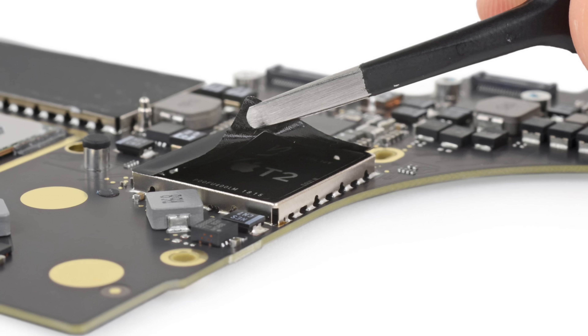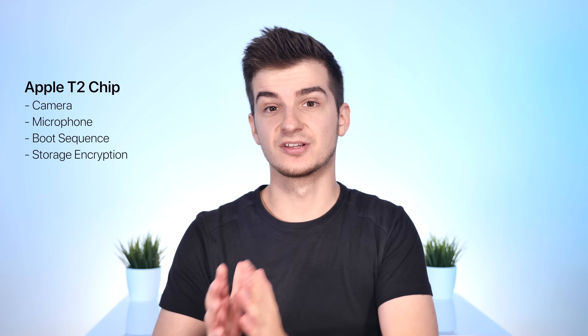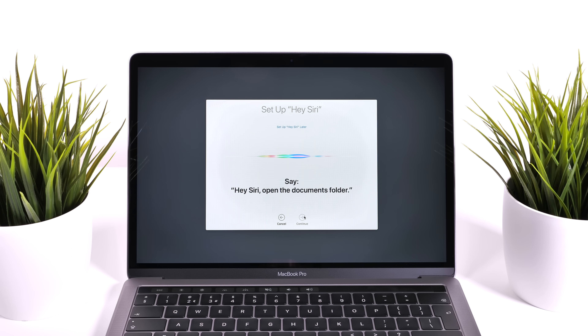The new MacBook Pro also includes the Apple T2 chip from the iMac Pro, which is based on an Apple A10 processor. It handles many background processes such as the camera, microphone, boot sequence, and storage encryption — and importantly, you no longer get a performance drop on SSDs when using FileVault encryption. The T2 chip also supports the 'Hey Siri' command, so you can activate Siri from across the room just like a HomePod — a first on the Mac.